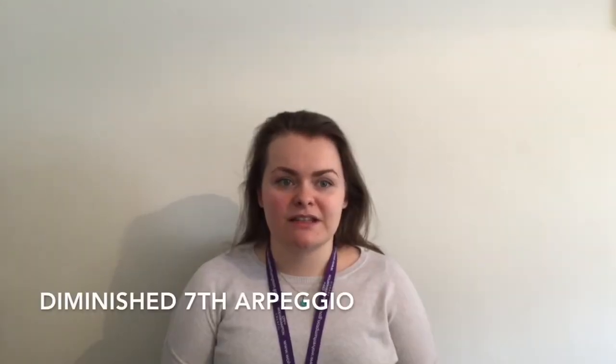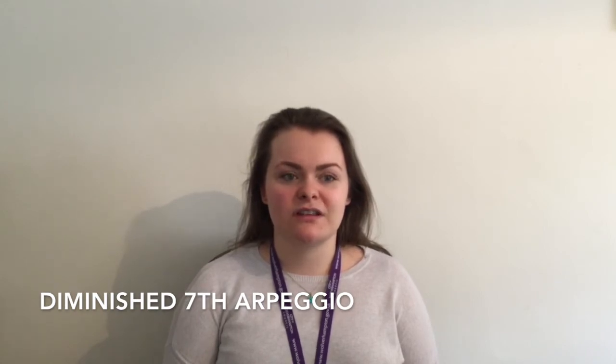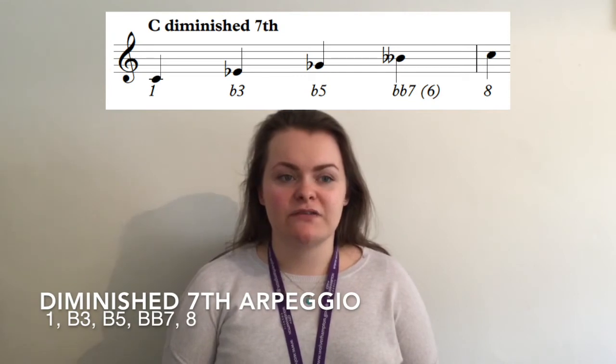The diminished seventh is the arpeggio paired with this scale. This is an interesting pattern because it is made up entirely of minor thirds, which is the interval of three semitones. To create the diminished seventh pattern which goes with this scale we take the 1st, 3rd, 5th and 7th degrees of the scale. Alternatively you could think of this as notes 1, flat 3, flat 5 and double flattened 7th from the major scale.